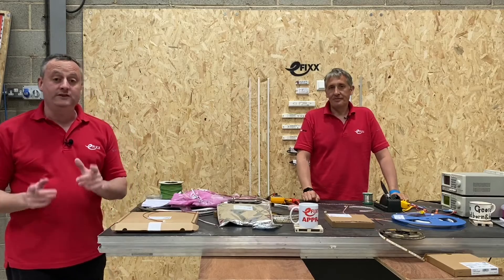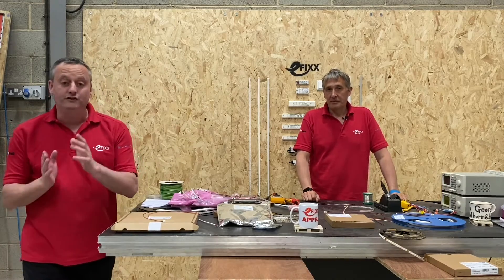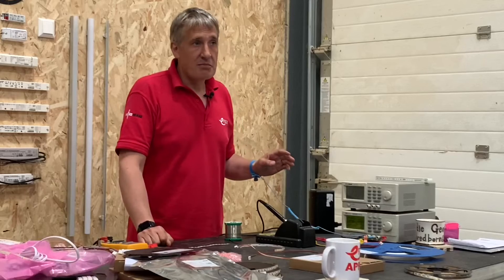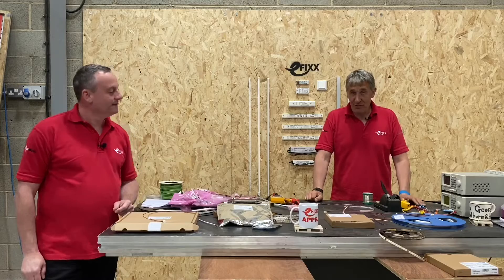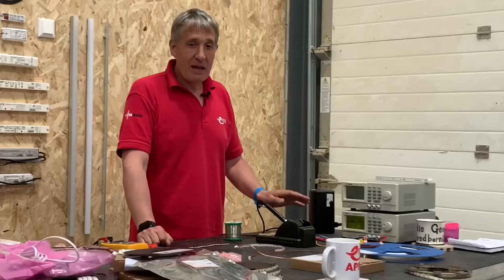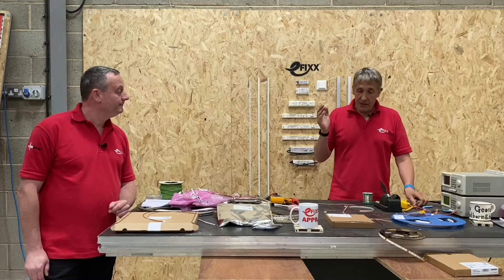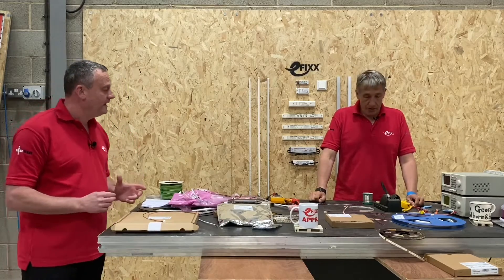In this series of videos on LED strip — something he likes to call LED tape — today we're going to look at the connections to the strip itself. We're going to look at two methods: first, soldering, which is the most difficult one, and second, a very simple IDC connection. We're going to start with the soldering process.